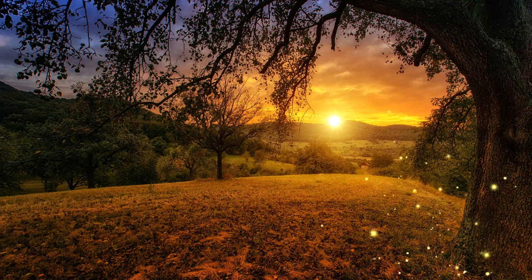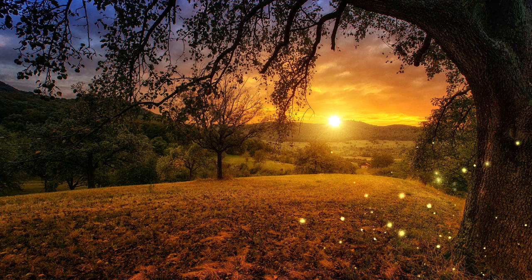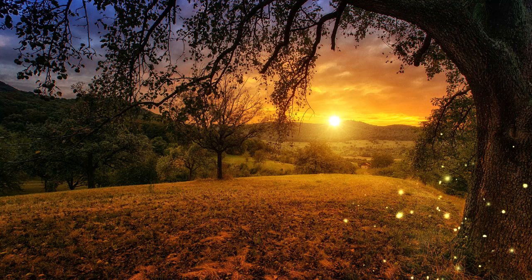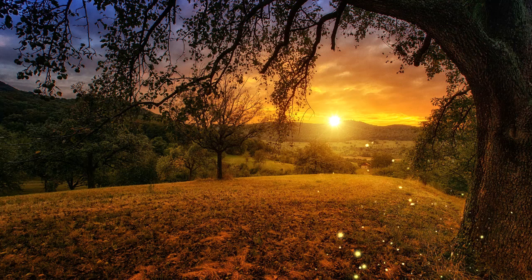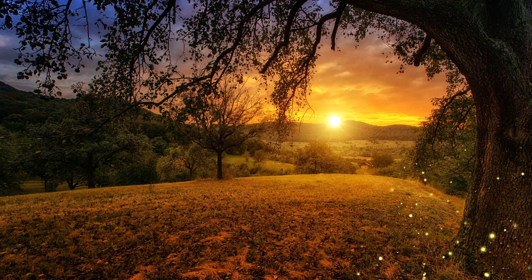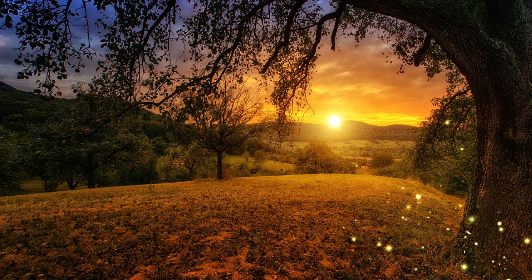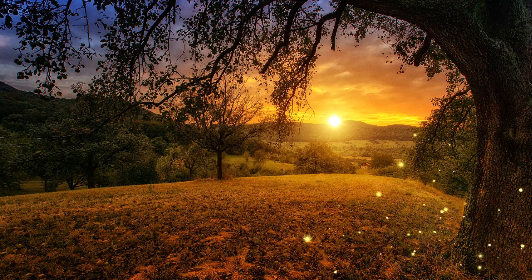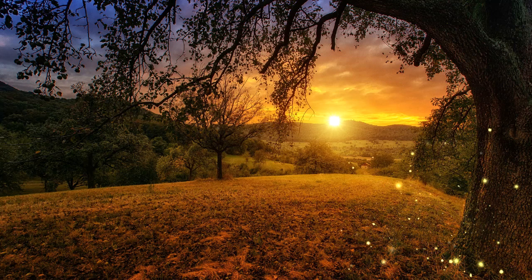With each out-breath, allow yourself to fully release any stress, tension, or lower energy from your day. Continue to allow your breath to naturally move in and out of your body, as you sense your whole body becoming relaxed. As you breathe in this beautiful golden light and release with each out-breath all stress and tension from your day.